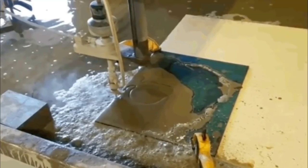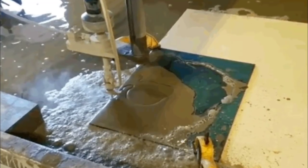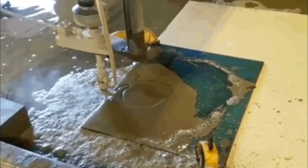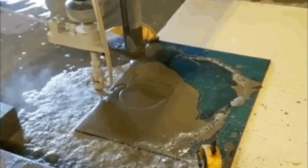Brent digitized the coastline, scanning the shape and dimensions to his computer so he could bring them to a water jetter, which would cut the shape into pieces of glass. He also used it to cut a piece of particle board that he could use as a template for routing the recess the glass would sit in. After that, it was back to his shop.